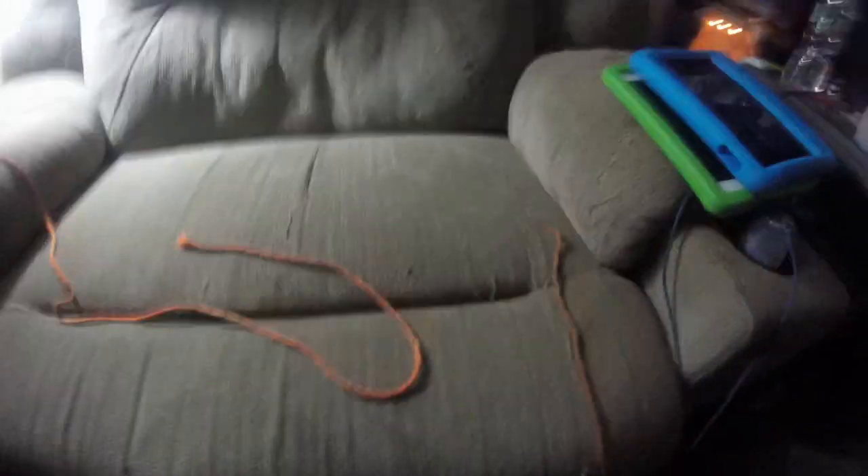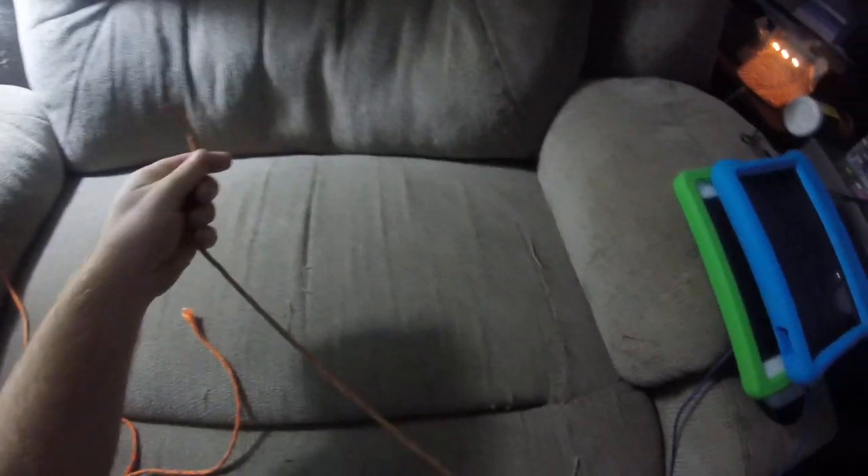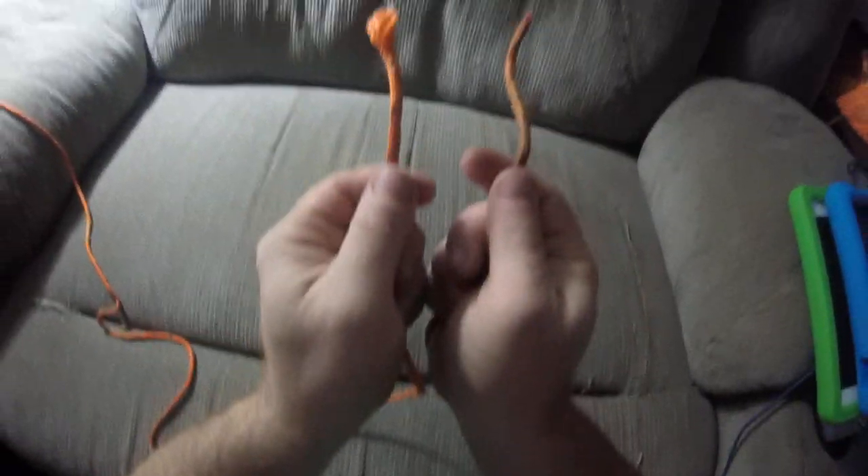I will show you guys the square knot right now. The square knot actually does involve two ropes.